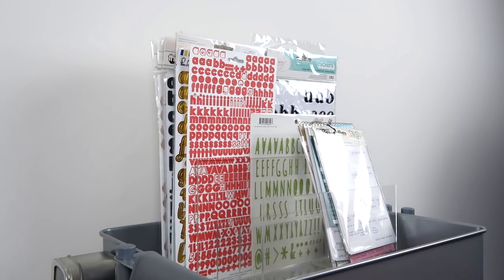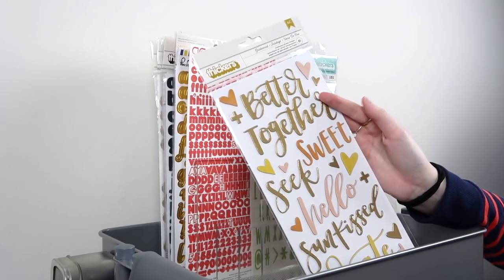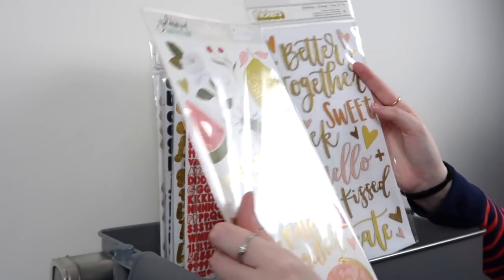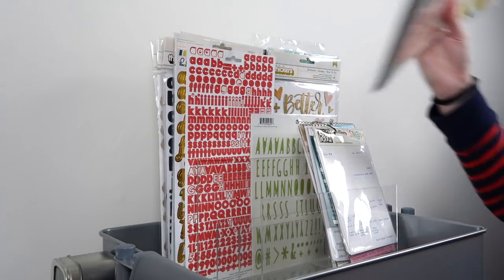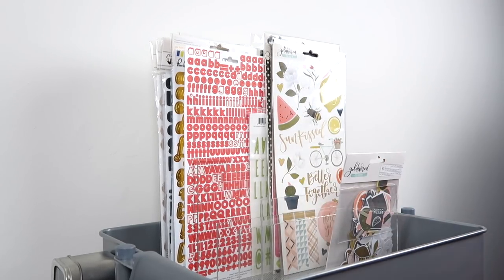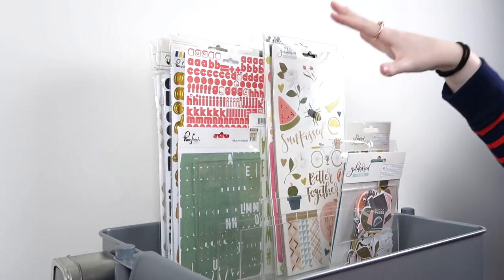Then we get to cardstock stickers. Here's my question for all of you that have collections — do you keep all the stuff together? I have the Goldenwood Thickers now and the Goldenwood cardstock stickers. But obviously they're not a perfect match — these are very generic and don't need each other to survive. Let me know what you guys do about that. For now, I'm going to put the Thickers in the back, because that's where Thickers go. Cardstock stickers would go here because they're very tall. Ephemera could go here too — I have these brads. More alphabets will go in the back as well.